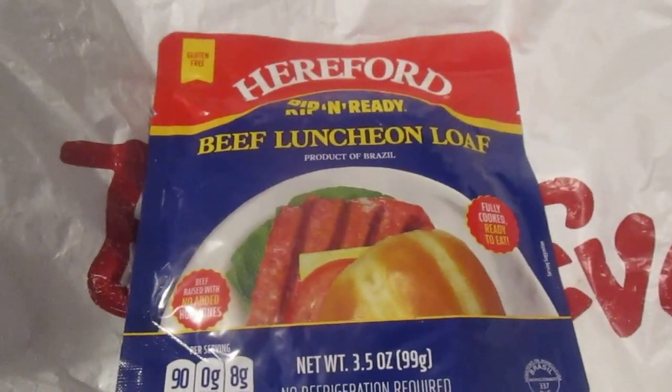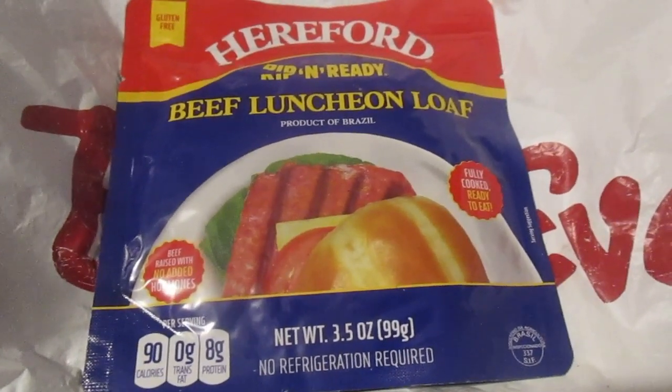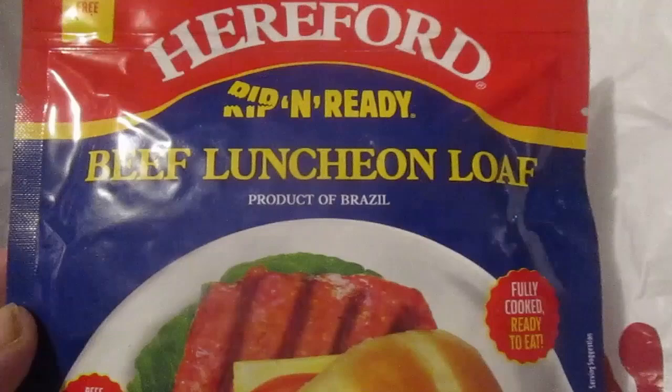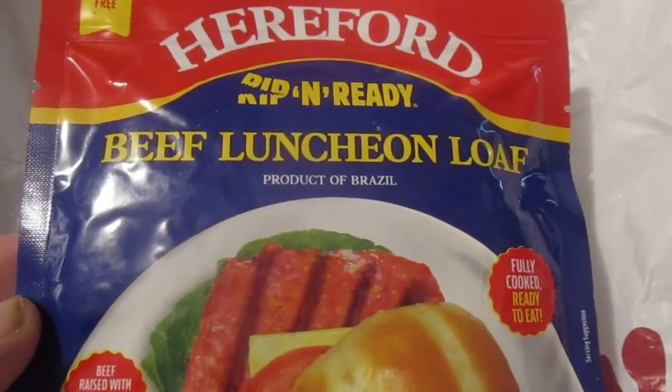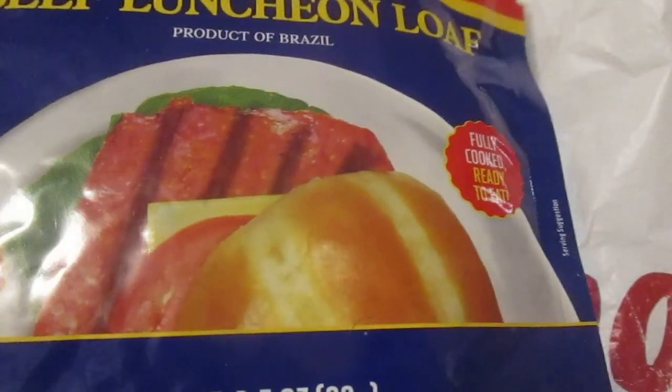Hey, my legion, how y'all doing today? I'm here to review this — it's from Hereford and they have these ripping ready meals. This is their beef luncheon loaf. It was like a dollar 24. I couldn't resist it. I'm gonna try it like a hamburger. It said it's good for ham sandwiches and stuff like that, so yeah, why not? Let's give it a shot.